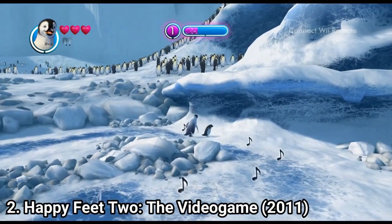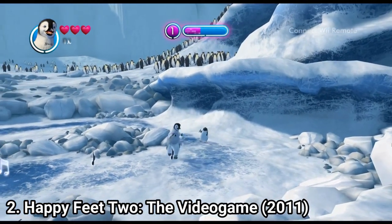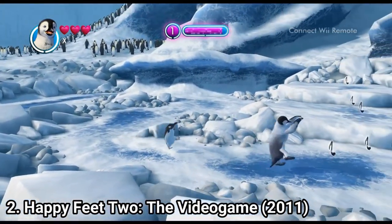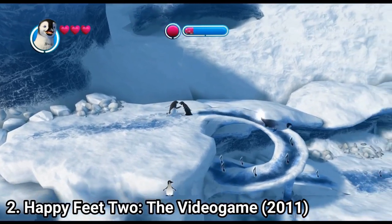But Happy Feet 2 saves the franchise. It's not a masterpiece and not really that great of a game, but it gets props for being great on paper. The game is a platformer — but not any platformer. You dance your way through everything. You collect penguins that follow you dancing and you break ice by making all penguins stab their feet on the floor.